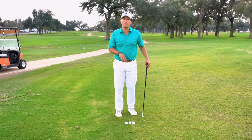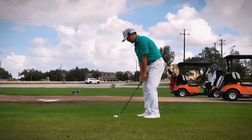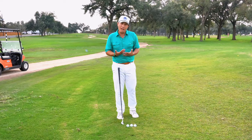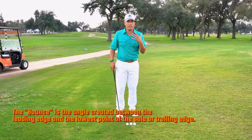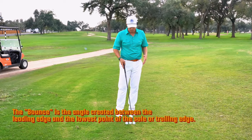The reason why we'd have three different ball positions is to allow for either the leading edge to dig into the ground for a lower shot, or to allow for the bounce of the club — the back edge — to cut through the grass for a higher shot. Typically, if I want a lower shot, I'm playing it back in my stance. If I want a higher shot, I'm playing it forward.